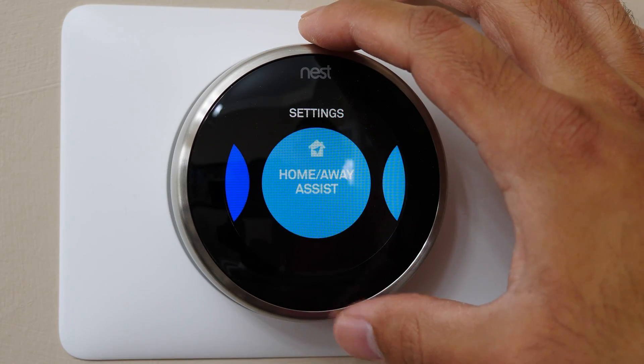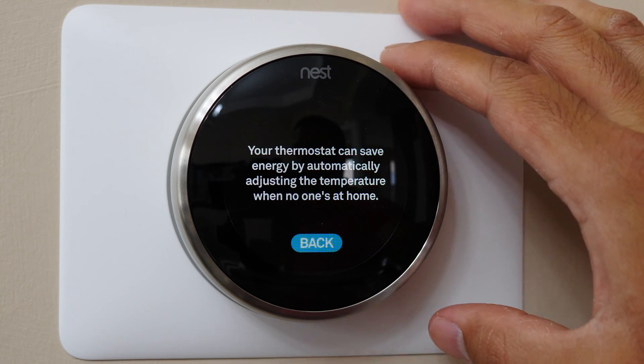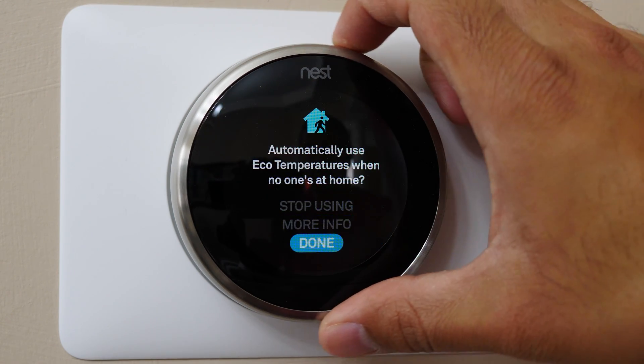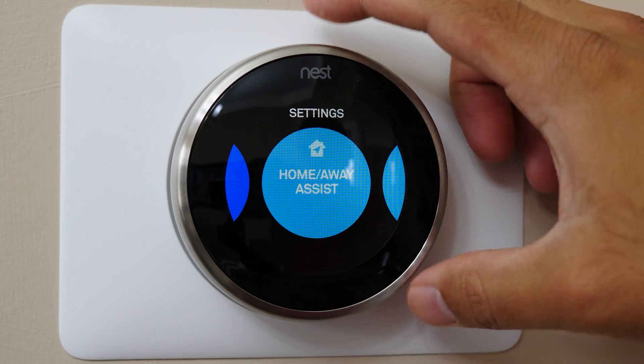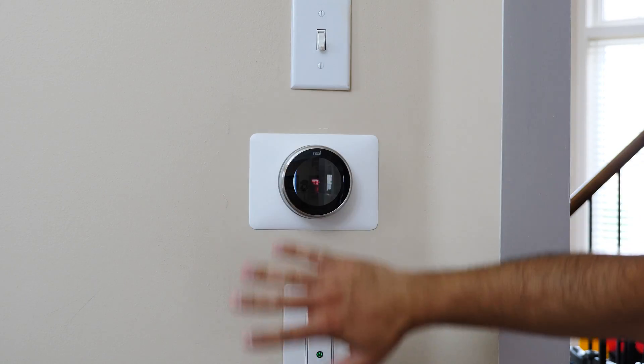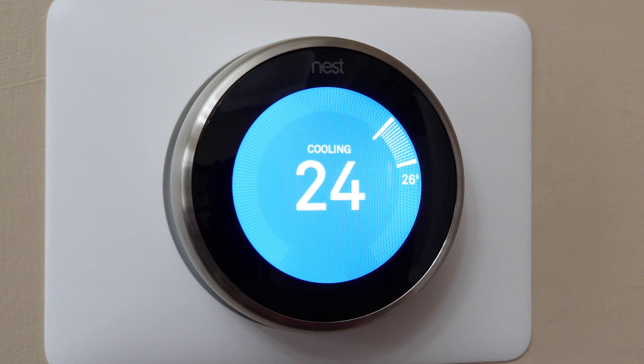It also has smart capabilities, such as sending reminders to change your furnace filter, which I personally find very useful. The most unique feature is away mode — this is a learning thermostat with a built-in motion sensor. It tries to learn your patterns and behaviors over the first two weeks of use, and it observes what temperatures you set to learn what you find comfortable. When the motion sensor notices no movement for a period of time, it knows you're out.